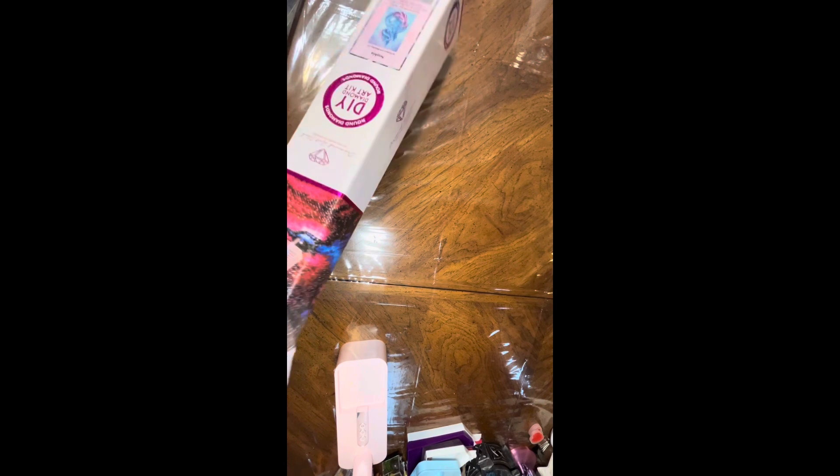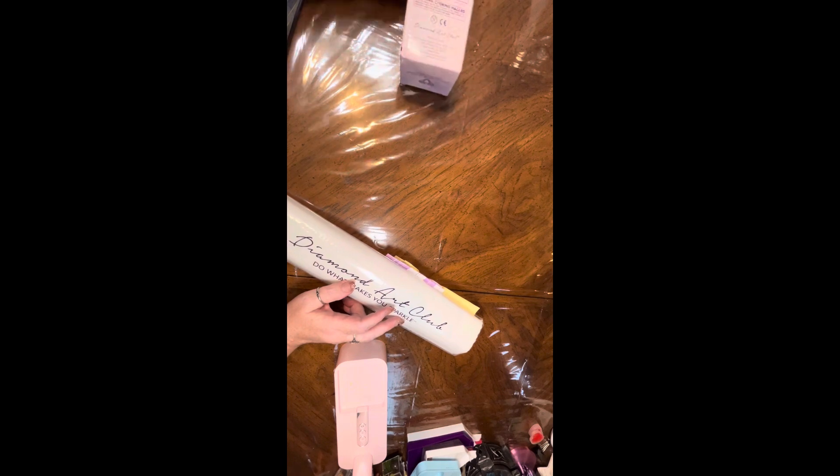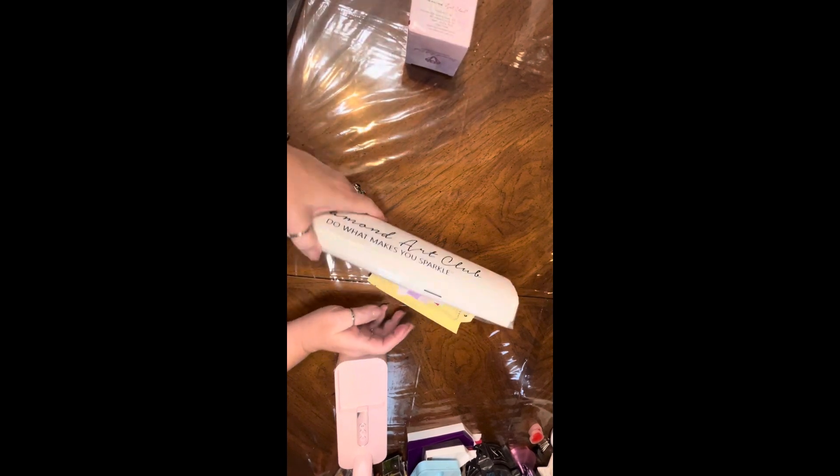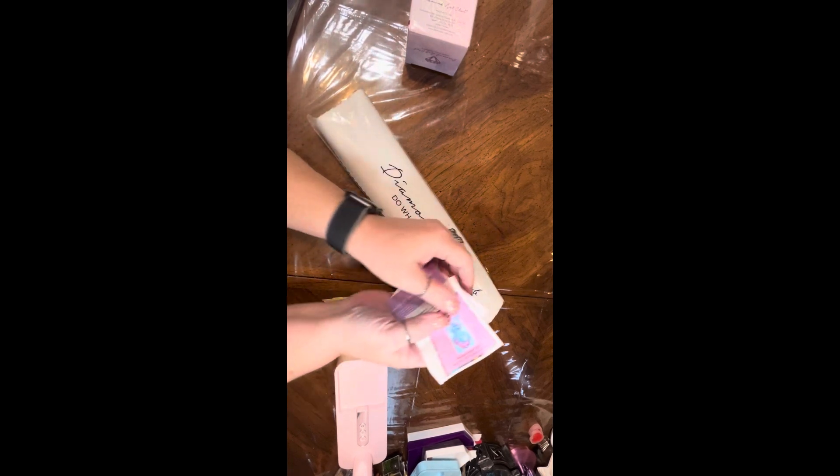I think it's nice that Diamond Art Club finally realized that they needed to have some canvases that they could sell to people in a different way — more affordable and budget friendly for everyone and not just a select few.